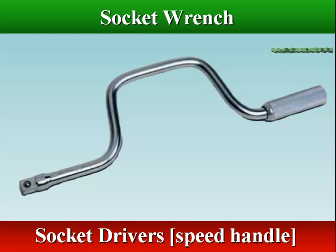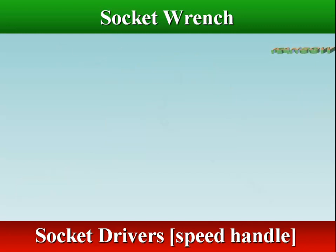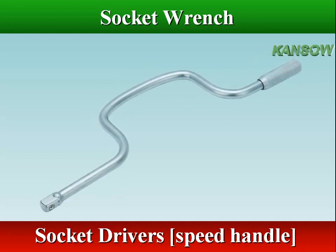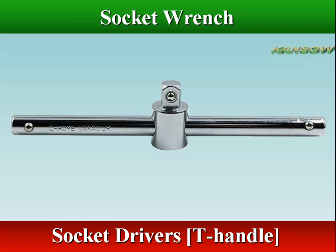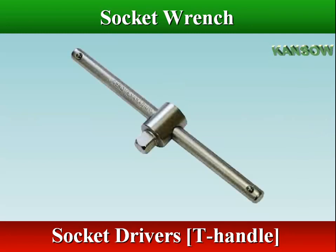A speed handle is the fastest hand-operated socket handle and is used to rapidly remove a nut or bolt. A slide bar handle is used as a T or L handle, and is normally used with an extension.